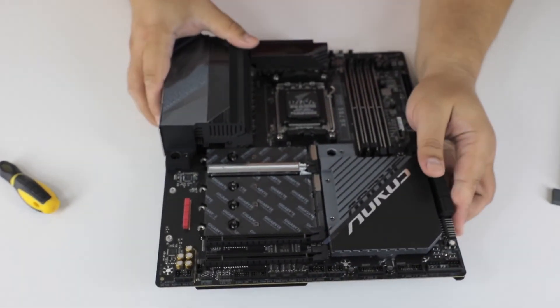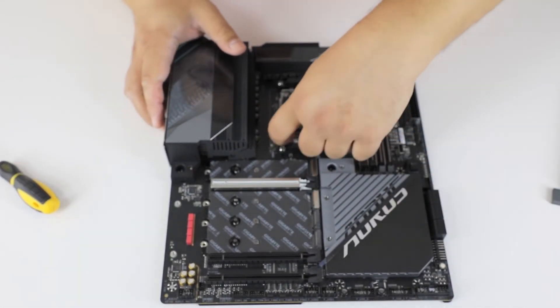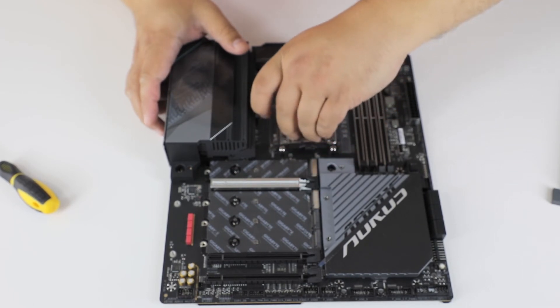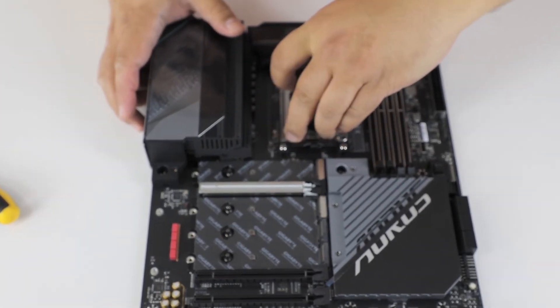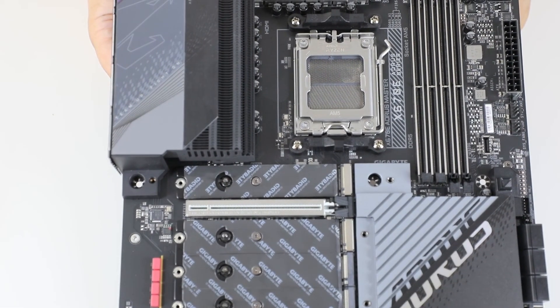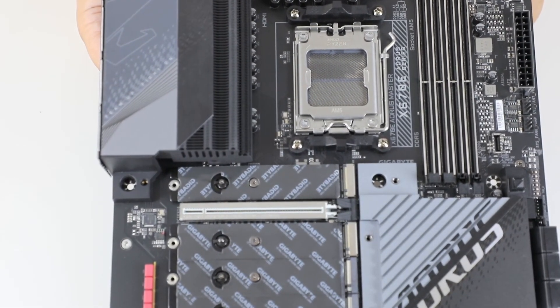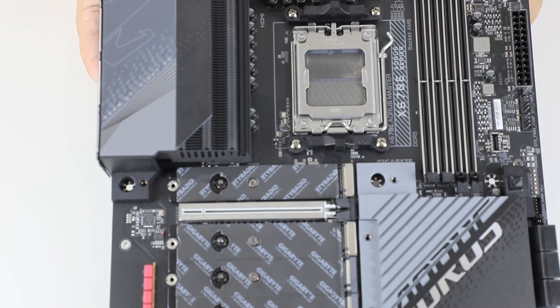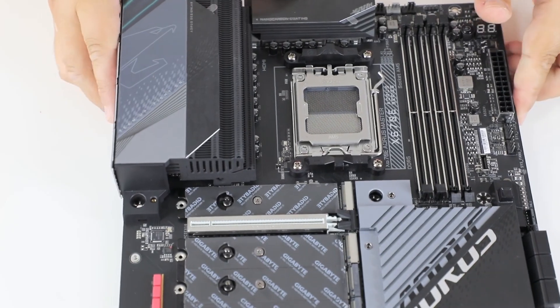And let's see the socket itself on the board — here it is. And that's it guys, a new AM5 motherboard. Bye!